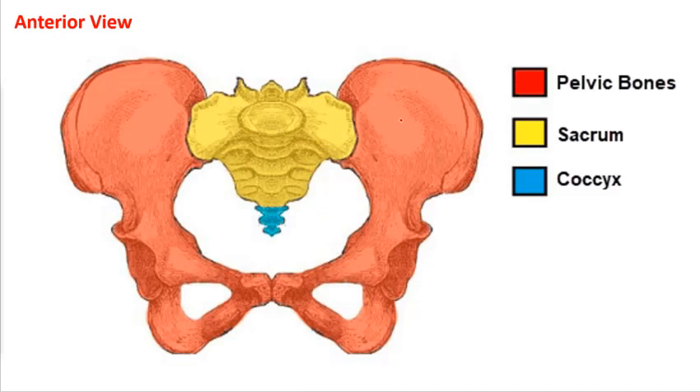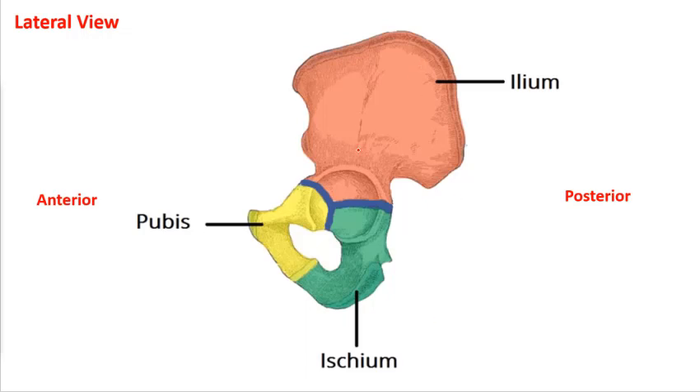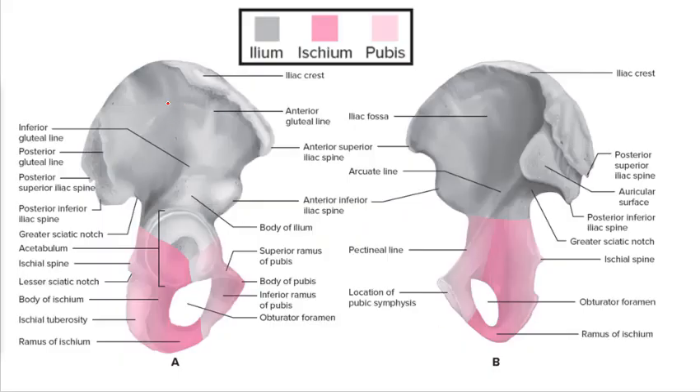Here's the pelvic girdle. We have the pelvis — the innominate — with left and right halves. There's a pubic symphysis here, so these are two separate bones. We have the sacrum and coccyx, the lumbar spine, and the femurs coming out of either side of those sockets. One half of the pelvis is actually made up of three bones fused: the ilium, the pubis, and the ischium. This is fused by adulthood — it was three bones at one point.